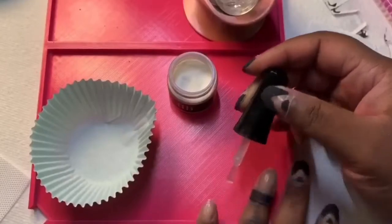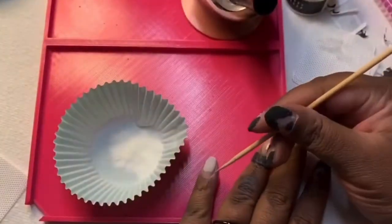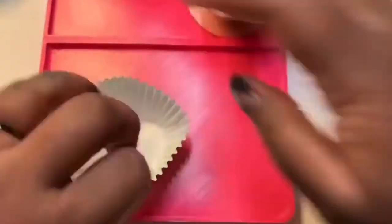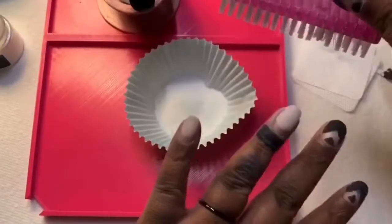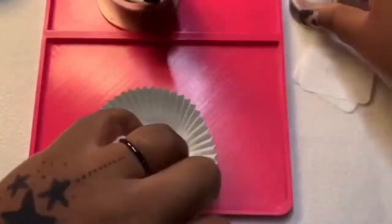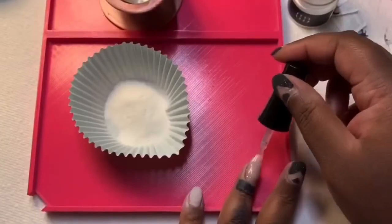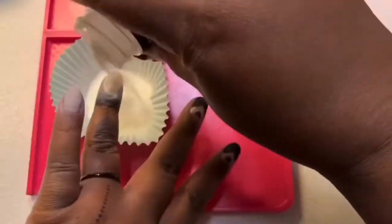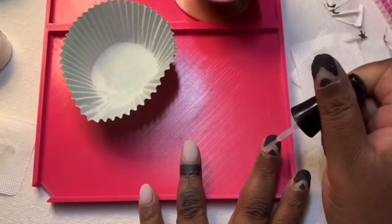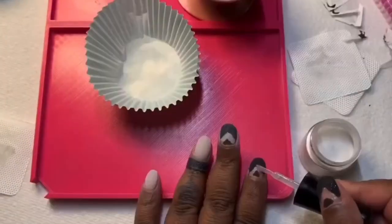I am doing three dips of Moonlight from the Adventures the Light collection. I know what you guys are thinking — it looks like Raiden — but it's totally different. Raiden one has a yellow tone, Raiden two is basically white glitter, and Moonlight has a blue undertone. I am using Moonlight to fill in the chevron design.